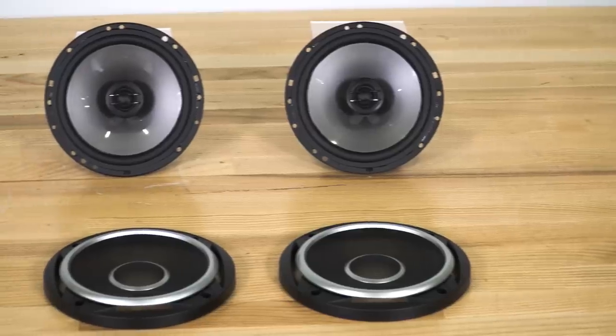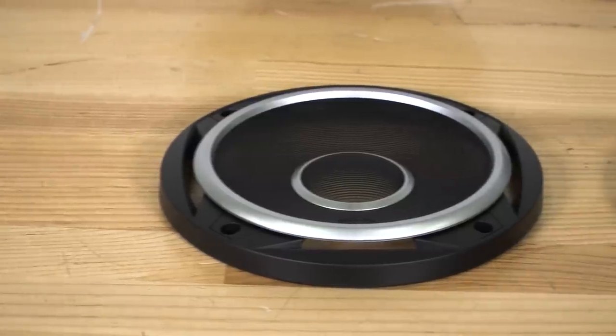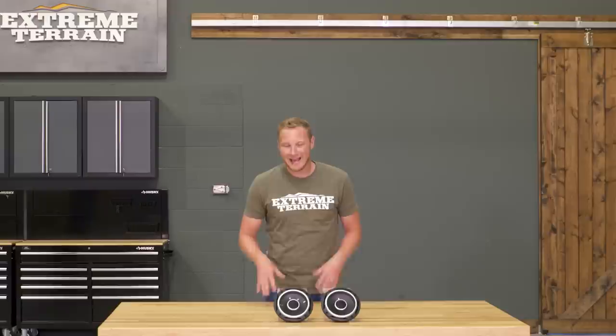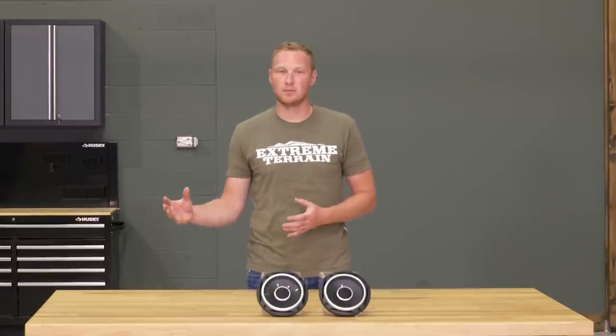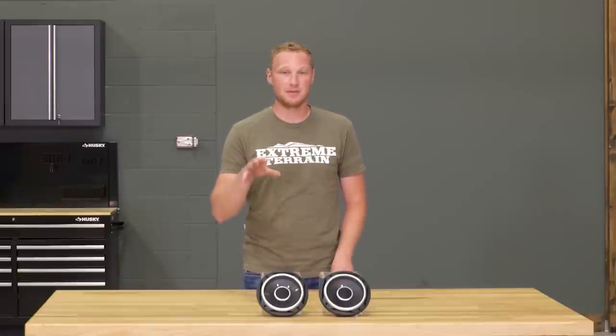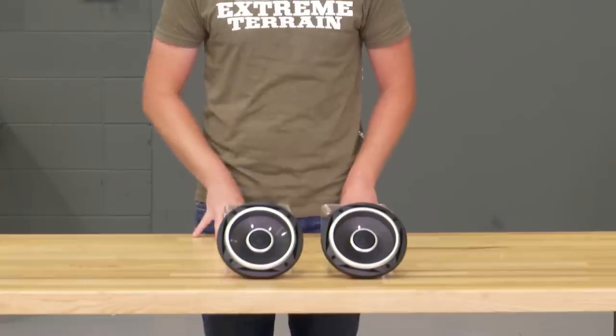These speakers come in at right around $180, and I do think that's going to be a pretty good deal for the quality that you're getting. Anytime you buy a premium component like this, you have to expect to pay a little bit more, but you are going to get more as well. If you're on a bit more of a budget, there are certainly some less expensive 6.5-inch speakers that you can get. However, I would not expect them to be the same quality of audio output as these ones.